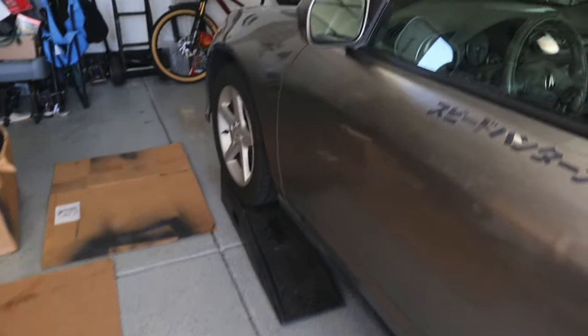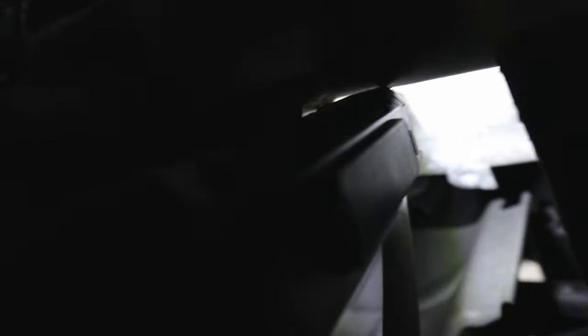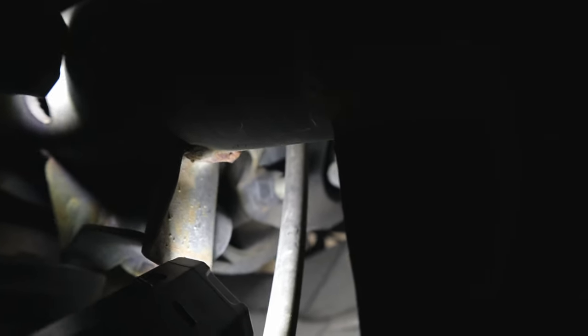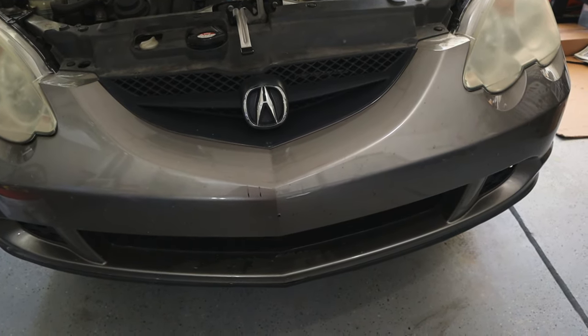I just have the car pulled up on ramps, and I also have jack stands under there as a secondary precaution, with the wheels chocked as well. Go up under the car and find the subframe cross member — this round bar — and look right in the center of it. Follow that up to the rubber bushing and mounting bracket. Inspect that bushing — this one looks fine. That was the rear engine mount.